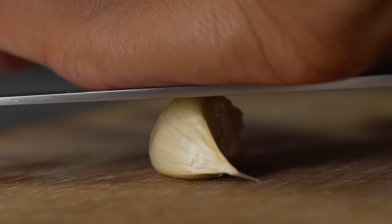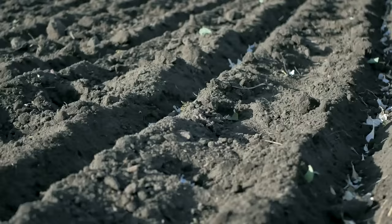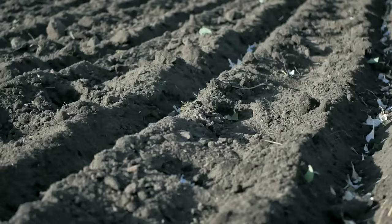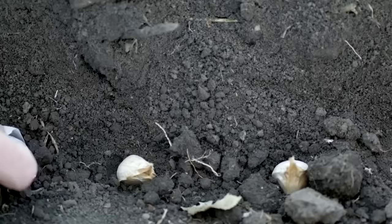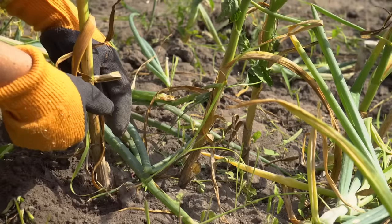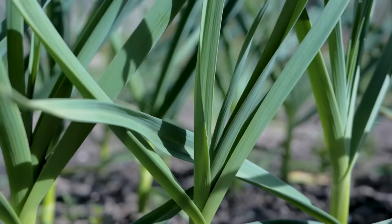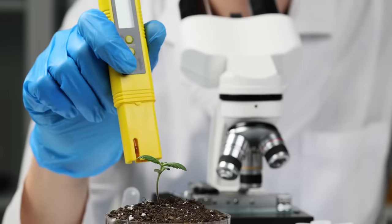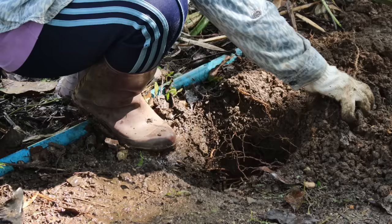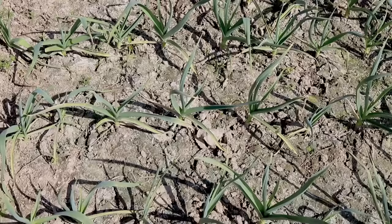Now that we've circled our calendars, it's time to get everything set for the big day — planting our garlic. Just like setting up the perfect campsite, a bit of prep work goes a long way in gardening. First up, the foundation of it all: soil. Garlic loves soil that's fluffy, well-drained, and rich in nutrients. A good trick is to mix in some compost or well-rotted manure a few weeks before you plant. Aim for a soil pH between 6.0 and 7.0 — that's the sweet spot for garlic. Not sure about your soil's pH? You can grab a home testing kit from your local garden shop.